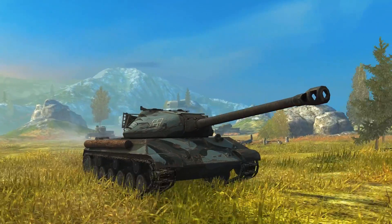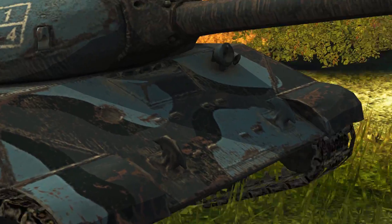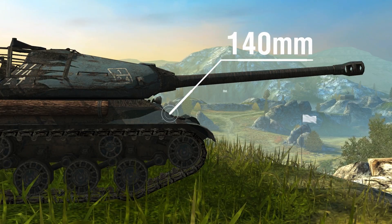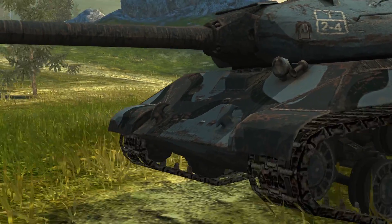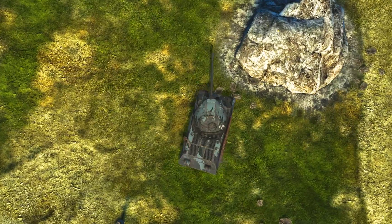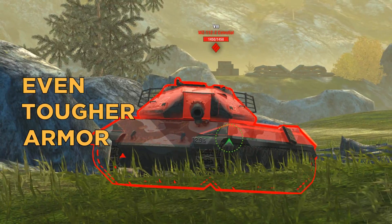The shape of the WZ112-2 glacis plate is more simple. It's just good old trusty sloped armor, but look at its thickness: 140 millimeters. It's still great at shrugging off shells, and that's what happens when you side scrape — it doesn't become weaker at all. The effective armor value increases, making the tank even tougher.